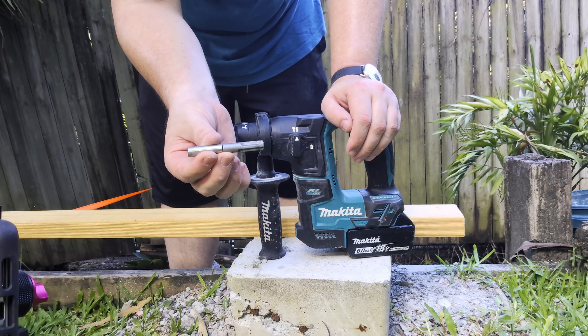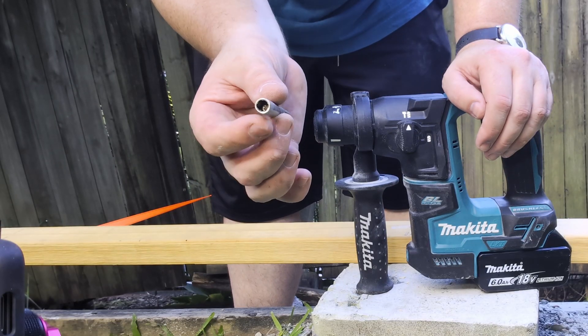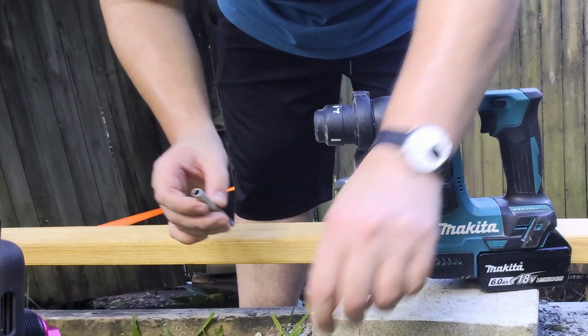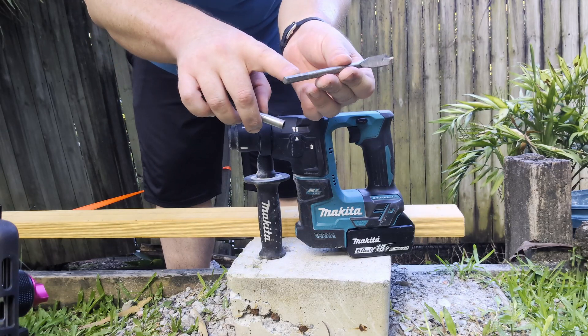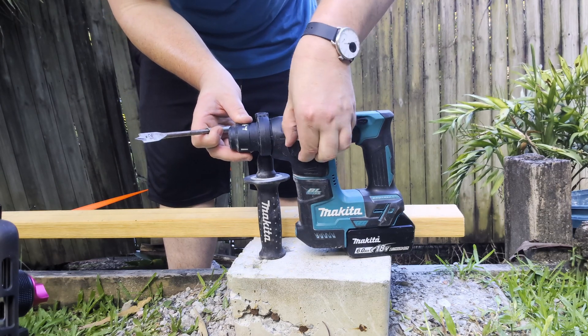So next up, we've got some adapters. These ones are very common — they have SDS on one side and quarter-inch hex on the other side. This kind of thing is super useful for basically any bit that has a hex shank. Just make sure you set your drill to drill-only mode.